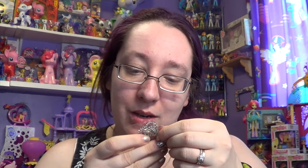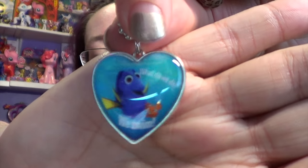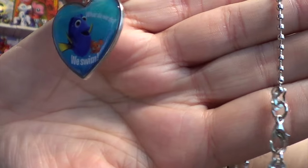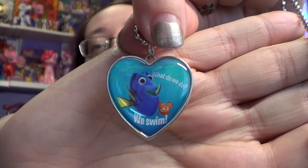Let's open up our fifth and final bag. Still hoping for this one right here. Probably won't get it, but that is okay — these are still really cute. I have a different one. Oh, this one's really cute, I like this one. It says 'what do we do? We swim.' Dory.